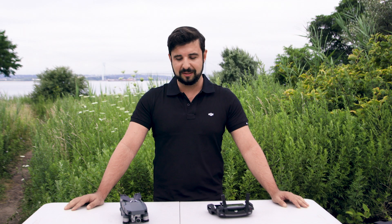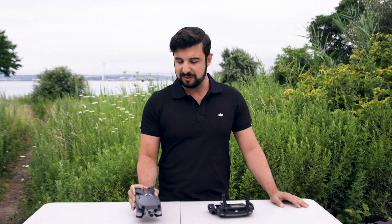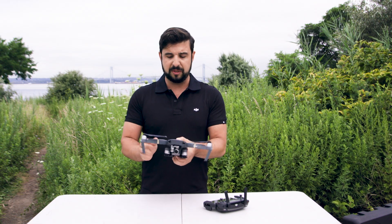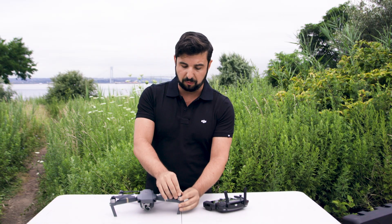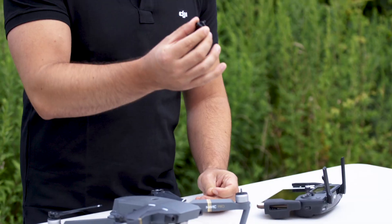Hey everybody, my name is Edward Kostakis. I'm here with our good friends over at Popular Mechanics. We are at an AMA field in Brooklyn at Calvertville Park. We're going to be going through initial setup of the Mavic Pro, as well as five easy ways to get beautiful cinematic shots. To set up the Mavic Pro, open the top arms by pulling them forward and the rear arms by pulling them down. Before flying, make sure your props are properly placed and seated in the motor.